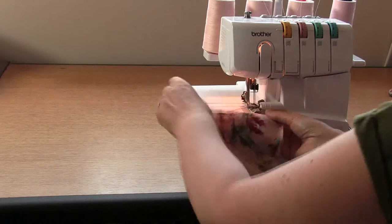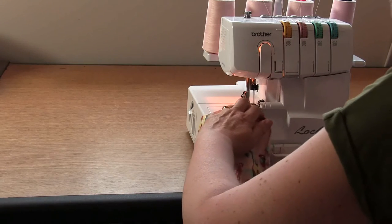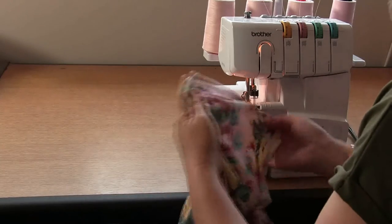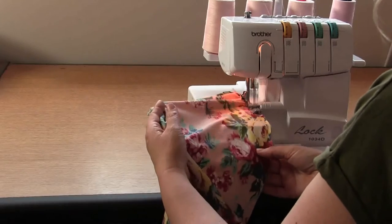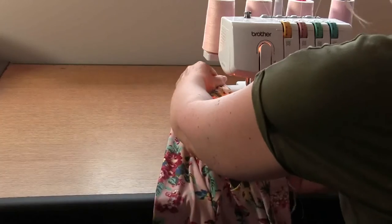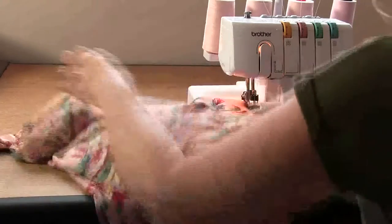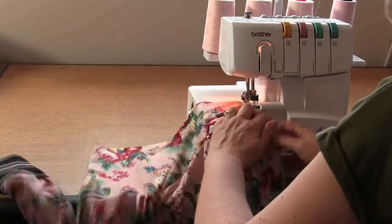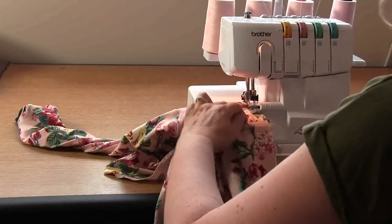Because we're at the overlocker, let's just overlock our hem edge into position. Remember when you get to the seams we want to make sure that they're open, and just let the overlocker cut off our threads from before.